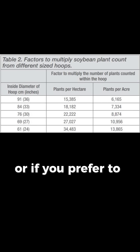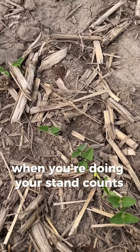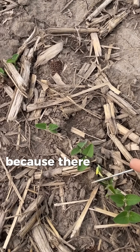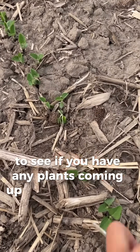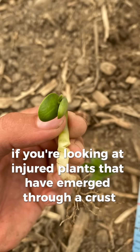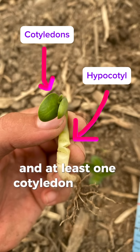Or if you prefer to use a hula hoop, just check the diameter on this chart. When you're doing your stand counts, make sure to wait a few days past the beginning of emergence to get a true idea of how many plants are there, because there might be some late emergers. And dig within the row and remove trash to see if you have any plants coming up that you can't see. If you're looking at injured plants that have emerged through a crust, they will survive as long as the hypocotyl is not severed and at least one cotyledon is intact.